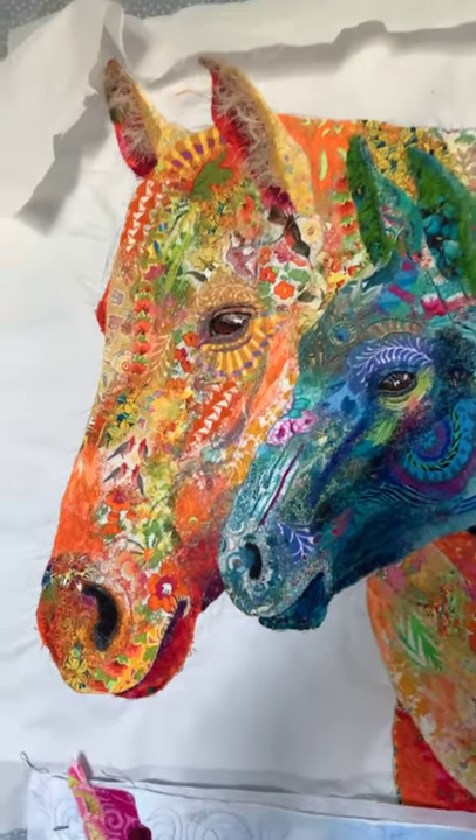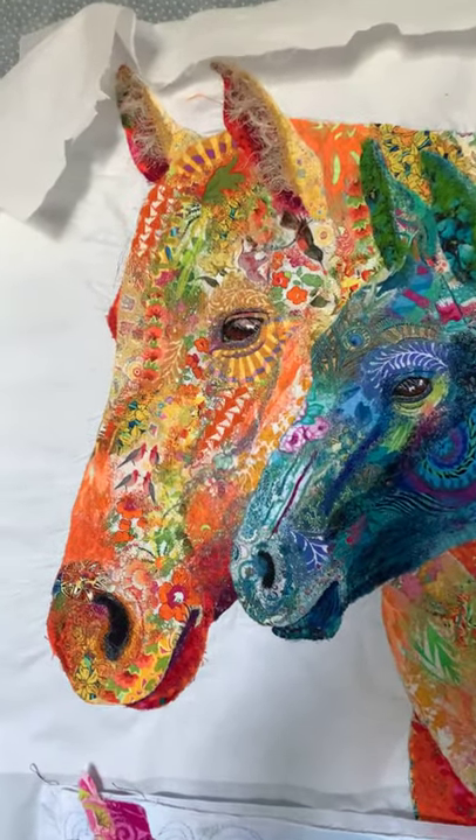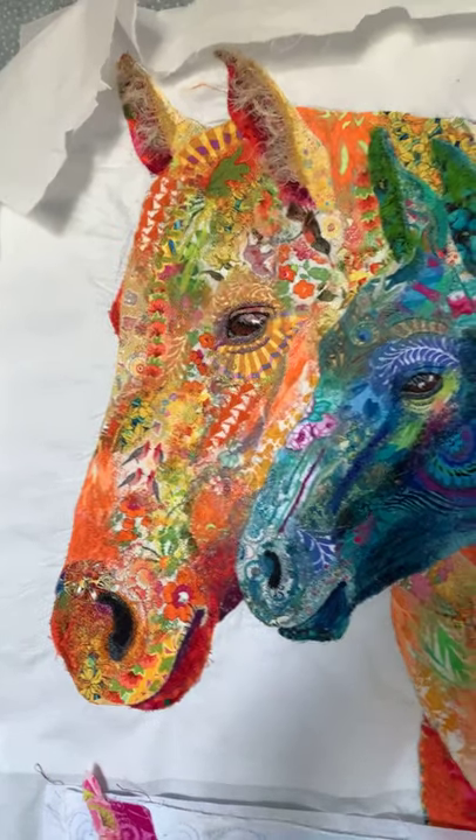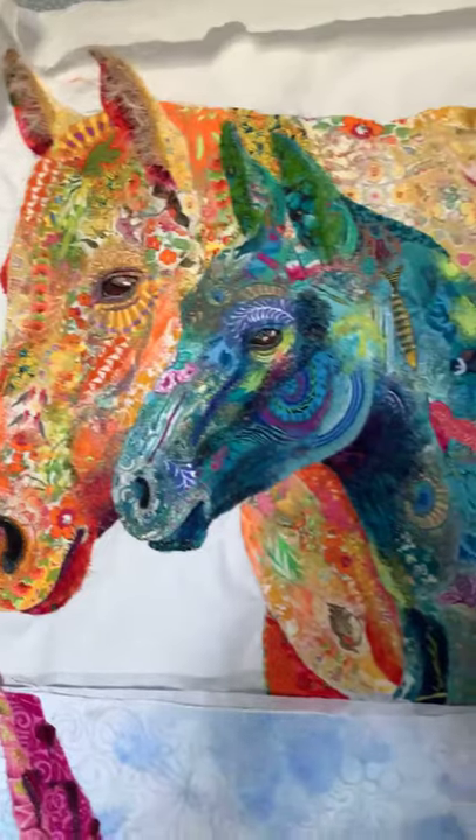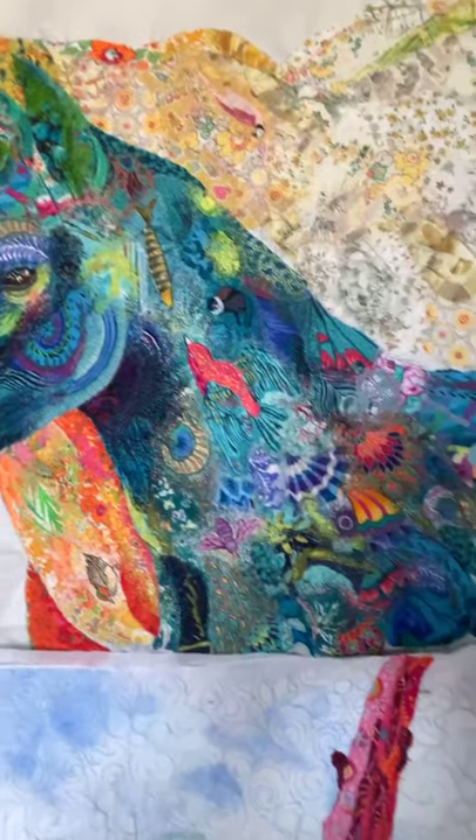Good morning everyone from Clearwater, Florida. It's a glorious Sunday here. I'm just so delighted to be able to announce that I'm going to be teaching — this is the first time ever for me — fabric collage. This is a fabric collage demonstration.